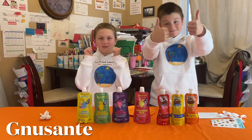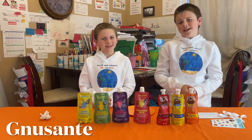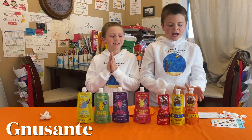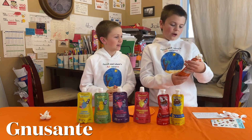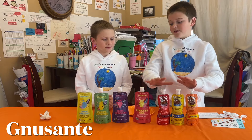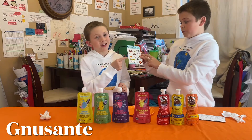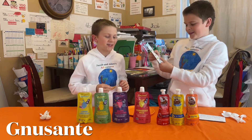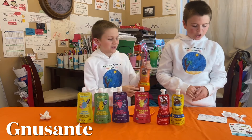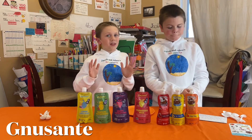Hey guys, welcome back to another video of G coming out of adventures. Today we'll taste the products of the Canadian company New Santé. We want to say thank you to this company for letting us try their products. So here we have healthy snack beverages — healthy for you and energizing. These three are for kids and these four are for adults. We're all gonna taste them. The collection for kids is called Newbies.